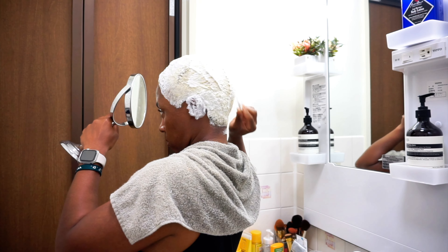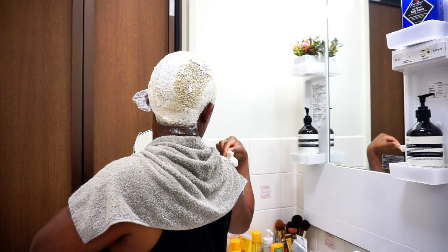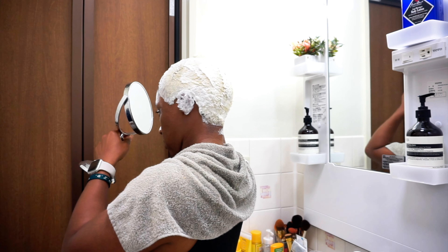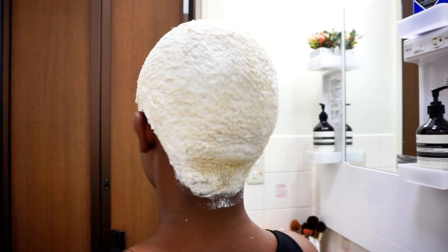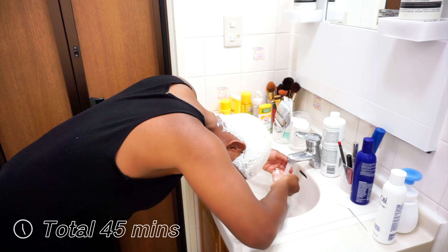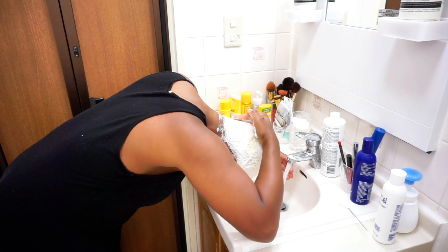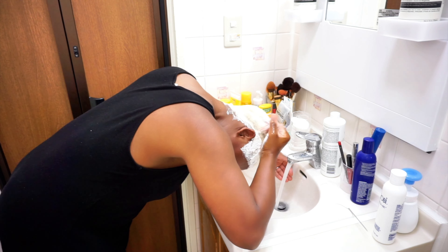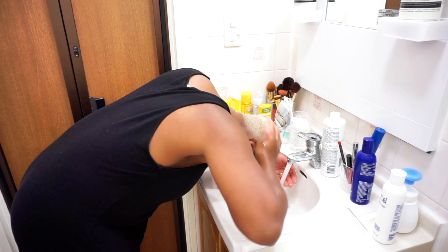After 30 minutes I take the cap off and comb through my hair to make sure all of it is being processed with the bleach. I start in the back and work my way to the front. Here's the back — it's starting to foam up, which means it's processing. Then I rinse out the bleach, making sure I'm not irritating my scalp. I remove it with just an open palm, not scraping or scrubbing my scalp.